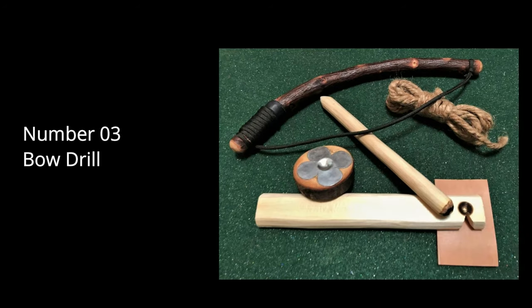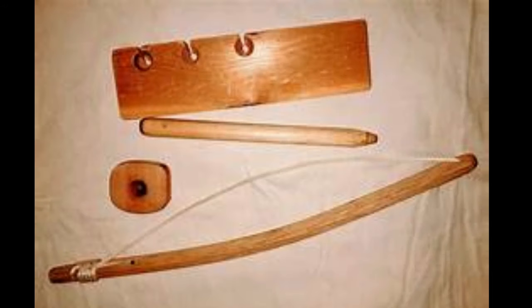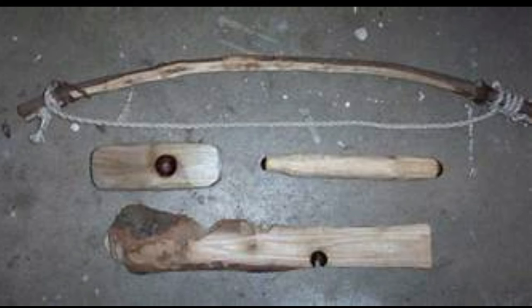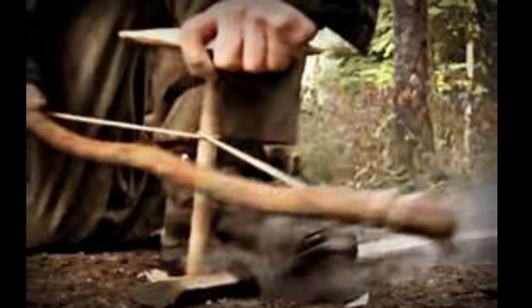Number 3: Bow Drill Fire Starter. The Bow Drill is a traditional method used to create fire through friction. Primitive Skills Development: Using a Bow Drill hones survival skills and knowledge of primitive technology, which can be rewarding and educational. No Modern Tools Required: The Bow Drill can be constructed from natural materials found in the environment, making it accessible without needing modern tools. Sustainable and Renewable: The materials used are environmentally friendly and can be sourced from nature, making it a green method for fire starting. Self-reliance: Mastering the Bow Drill increases self-reliance and confidence in one's ability to create fire in a survival situation without reliance on modern technology.